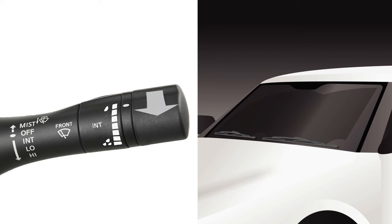To clean the windshield, pull the lever toward you and hold. Washer fluid will spray and the wipers will automatically sweep several times. To wipe washer fluid that has dripped on the windshield after initial washer operation, the wiper will operate once about three seconds after the washer and wiper have cleaned the windshield.